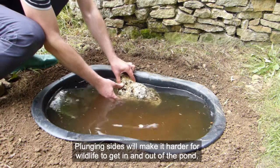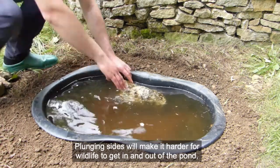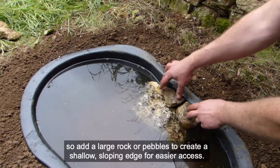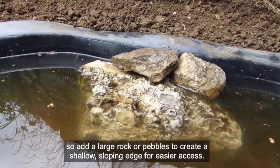Plunging sides will make it harder for wildlife to get in and out of the pond, so add a large rock or pebbles to create a shallow, sloping edge for easier access.